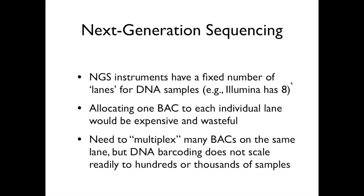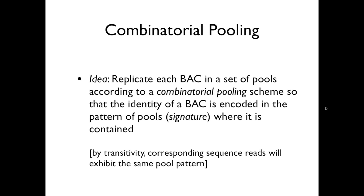When people want to multiplex or put more than one sample on a lane, they typically resort to barcoding. We contemplated using barcoding as well, and in fact we are using it, but barcoding has limitations in the number of samples it can handle and cannot really scale to the number of samples we are dealing with here, which is in the thousands. So the idea is to use pooling — actually pooling BACs on the same sequencing lane without exhaustive DNA barcoding. We will use some limited form of barcoding, as I'll explain later.